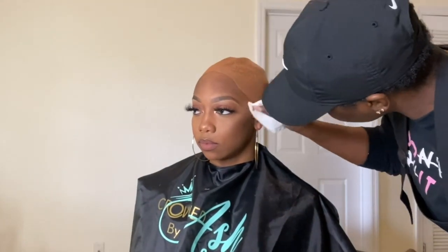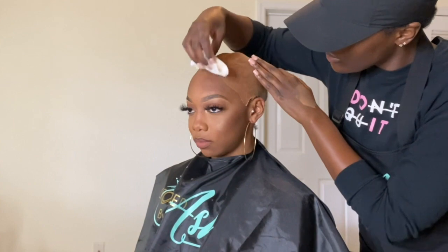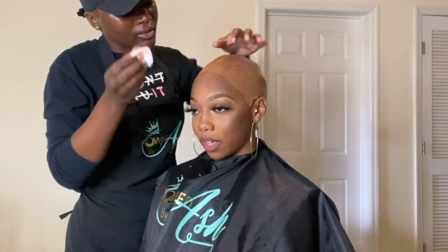Next I'm cleaning around her hairline with either 91 or 70 percent alcohol — either or works. Then I'm going in with my skin protectant from Bold Hold. Usually I would try to match the same skin protectant with the same brand glue that you use. If you don't have skin protectant, just use a witch hazel instead.